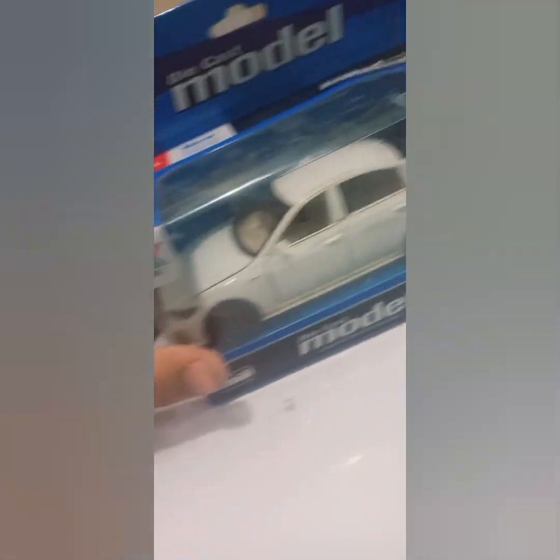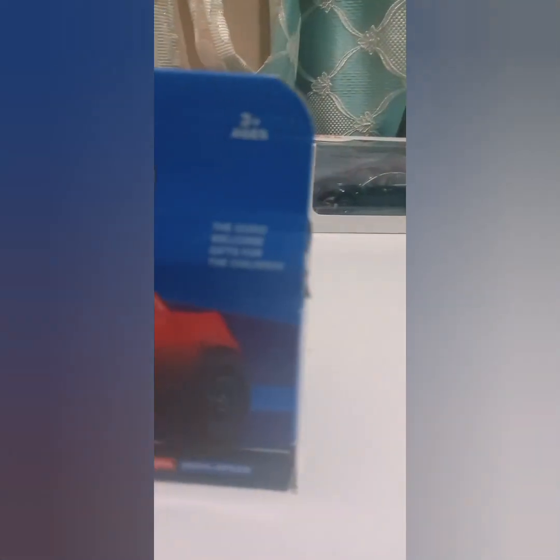Now we unbox all of them. First I have the Crown — let's unbox it. This is a diecast model, this is a metal model. Check the diecast model — this is a good build.